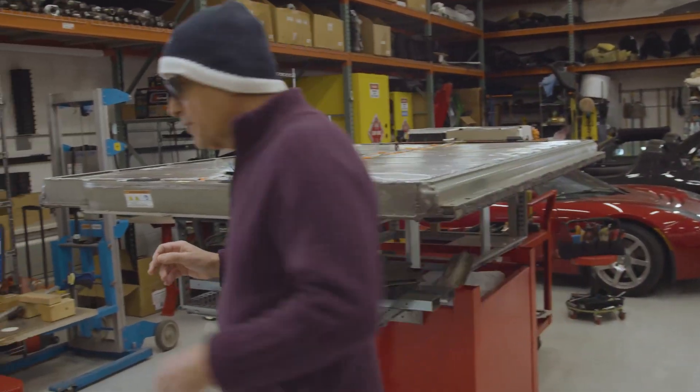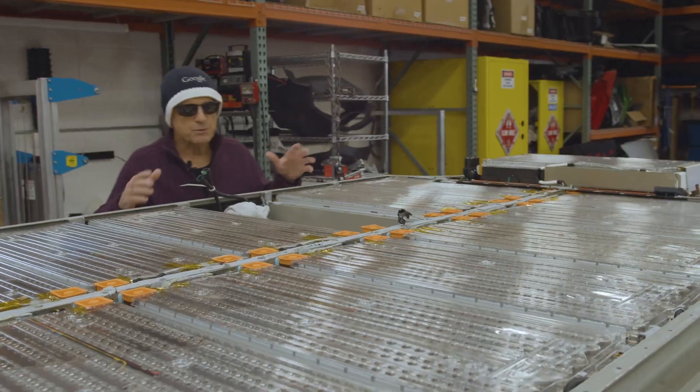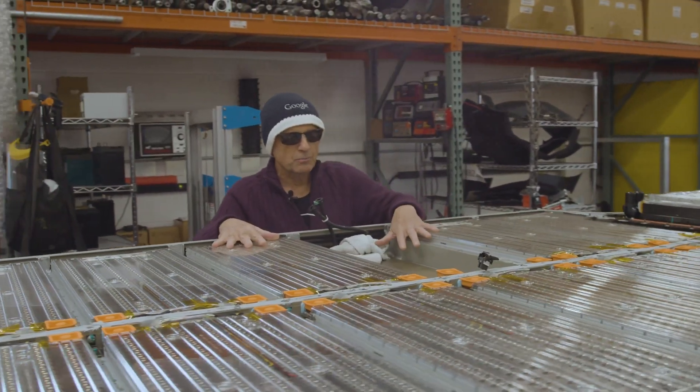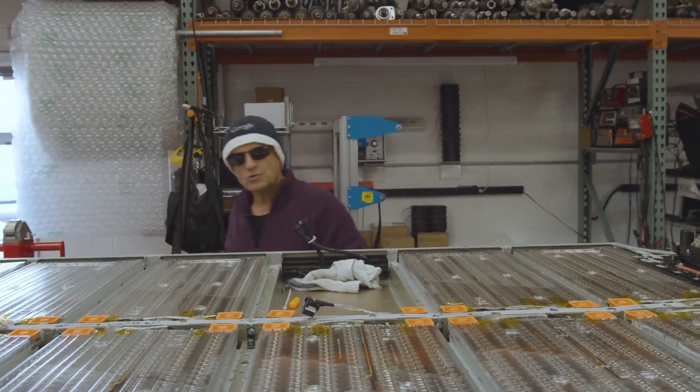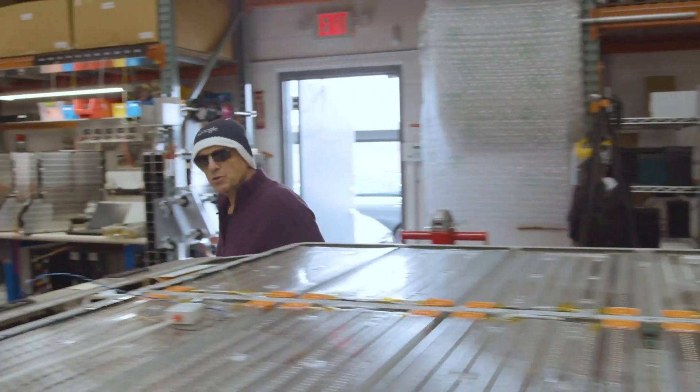In this particular case, there was a module that has a bad board on it. The module has now been transferred over to our workbench, and we'll show you what's going on there.